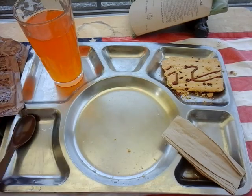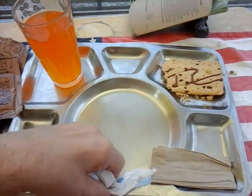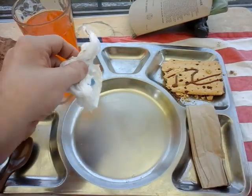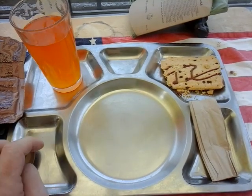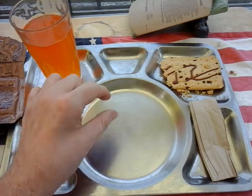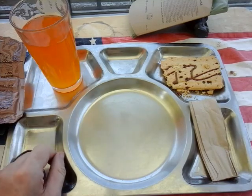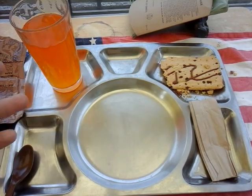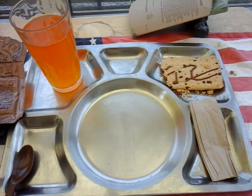If any of you have ever seen the Private Snafu videos from World War II — an American thing from pre-war and during the war — I actually take that into consideration when doing videos. Private Snafu teaches you can't afford to leave one speck of food because it will multiply into bacteria. So every time I wash my mess tins or canteen cup I give it a real good scrub to make sure it's nice and clean.